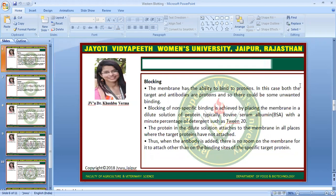Next step is blocking. The membrane has the ability to bind to proteins. In this case, both the target and antibodies are proteins, and so there could be some unwanted binding. Blocking of non-specific binding is achieved by placing the membrane in a dilute solution of protein, typically bovine serum albumin, which is BSA, with a small percentage of detergent such as TNT. The protein in the dilute solution attaches to the membrane in all places where the target proteins have not attached. Thus, when the antibody is added, there is no room on that membrane for it to attach other than on the binding site of the specific target protein.